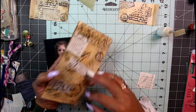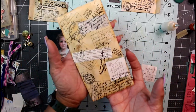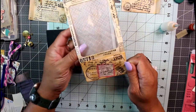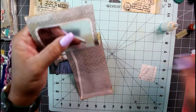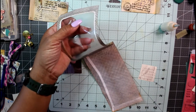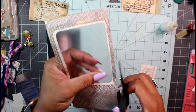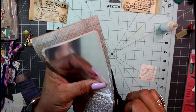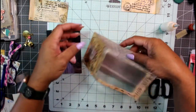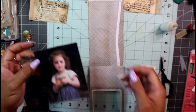Some of my ink is still drying on the back, so I'm getting ink everywhere. I'm going to let that sit and dry for just a moment while I work on some of the other sections of the envelope — I just need to snip off a couple of excess pieces that are overhanging.